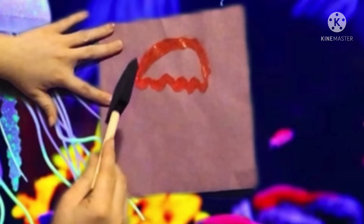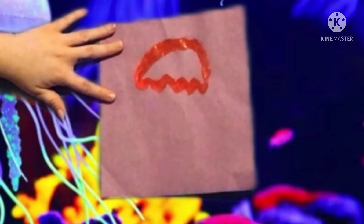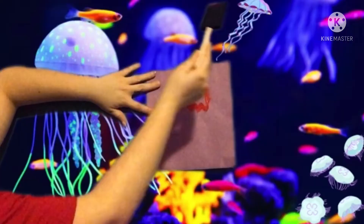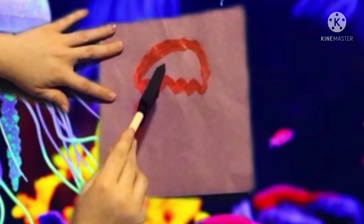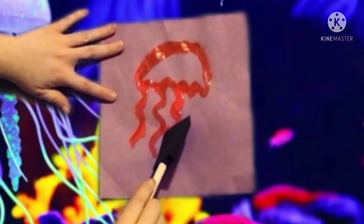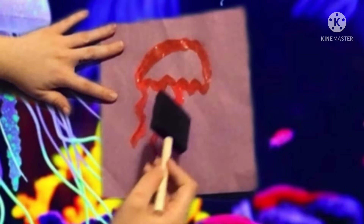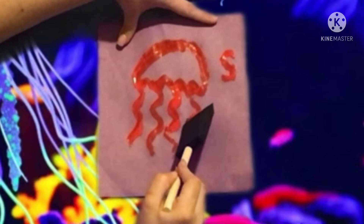Now you can either fill it in or move on to the tentacles — those long stringy things that hang down from the jellyfish, like you can see right here in the background. You can draw them from anywhere, you can draw as many or as few as you want. You can see this jellyfish back here looks like it only has a few compared to this one that has a lot. You're just going to draw down and do the same squiggly motion — kind of like an S shape, going back and forth.